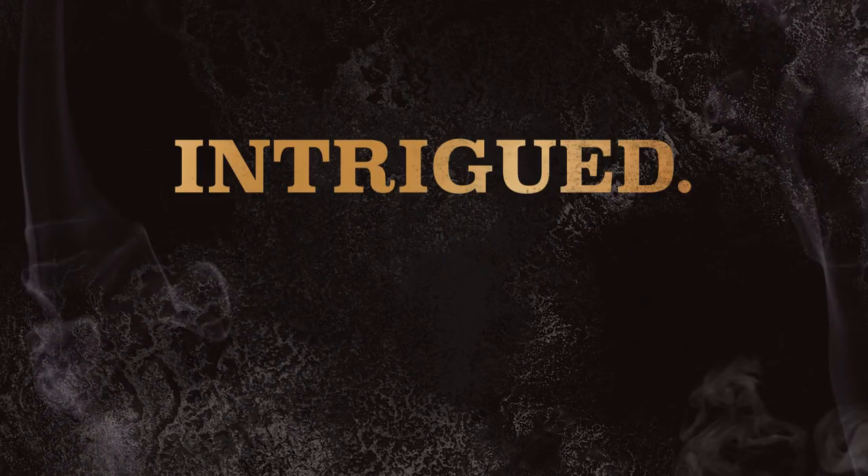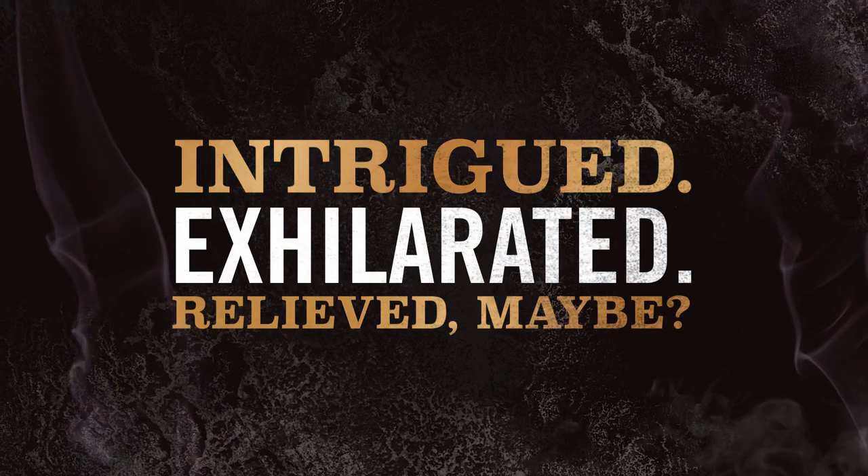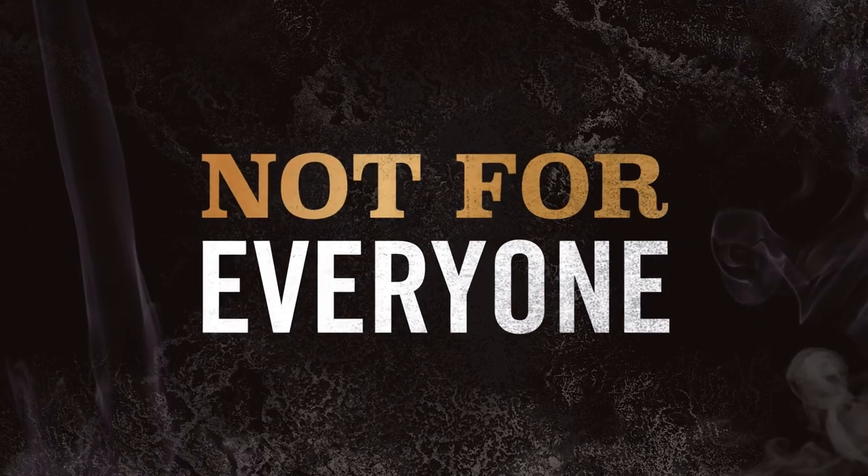So how do you feel now? Intrigued? Exhilarated? Relieved? Maybe? Smokehead's not for everyone. But we think it's for you.